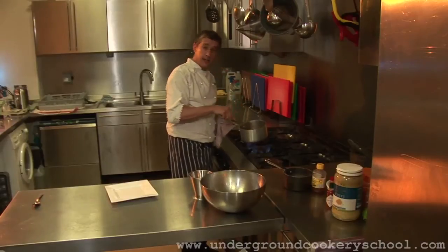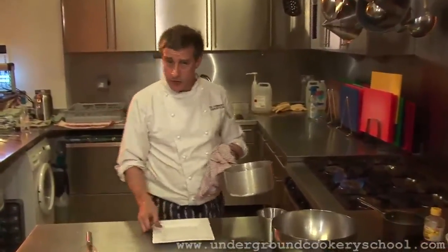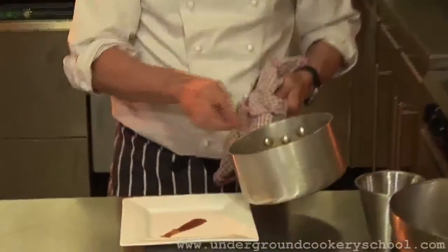Right, well that's been cooking down now for about four or five minutes. Cooking times aren't really important — what is important is the consistency. And if I just run this across the plate, you'll see — there we have the perfect sweet and sour sauce. We'll see you next time.